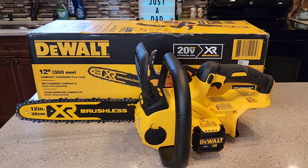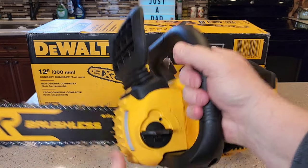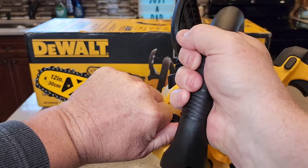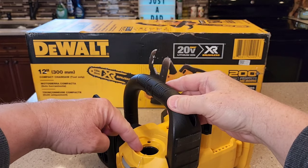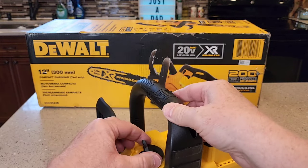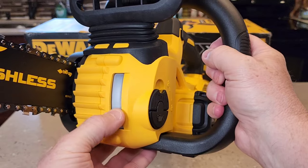One of the first things — you are going to need some bar chain oil. This has a little chamber, a little storage area for bar chain oil, and there's a sight glass here. You turn this and it pops out. That's where you're going to fill the reservoir up with bar chain oil, then put it back together and flip that down. It's got a nice sight glass.